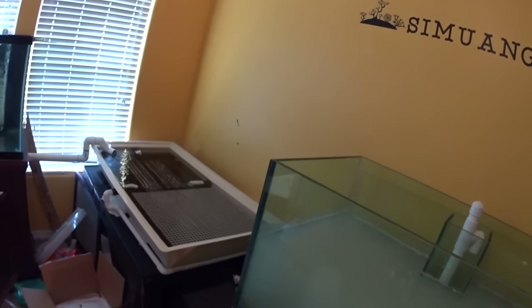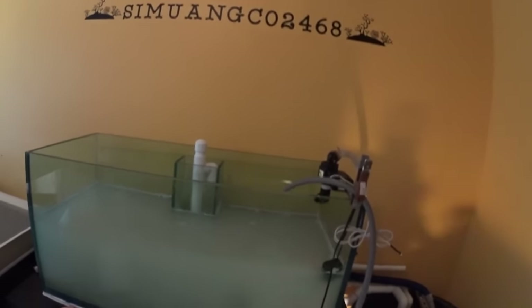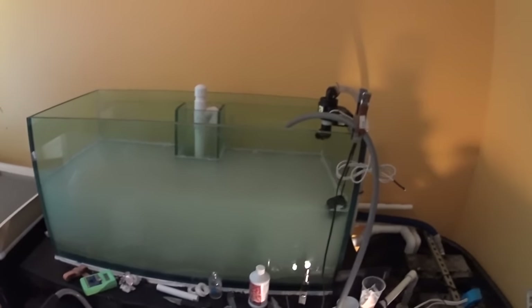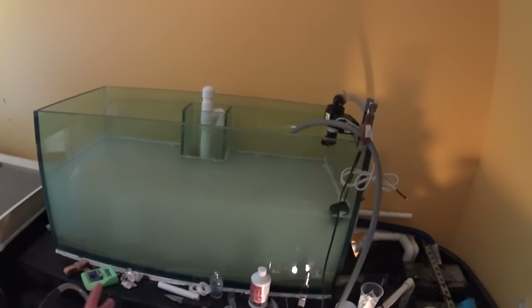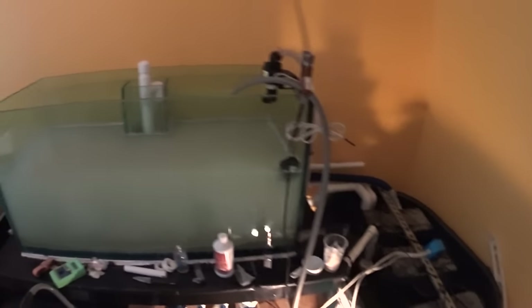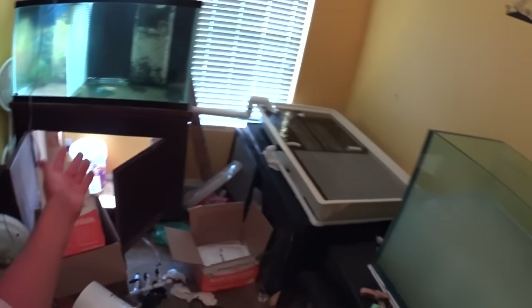I got somebody really interested in buying my tank that's set up right now, and they want it in like two weeks. That doesn't really give me a lot of time because that tank is going to take a lot of time to break down with all the corals and everything. I don't mind if I lose the sale because I'm not going to jeopardize killing all my corals just to sell the tank — the whole purpose of doing all of this is because of the corals I have now. I want to frag them, sell some, and enjoy a fish room.